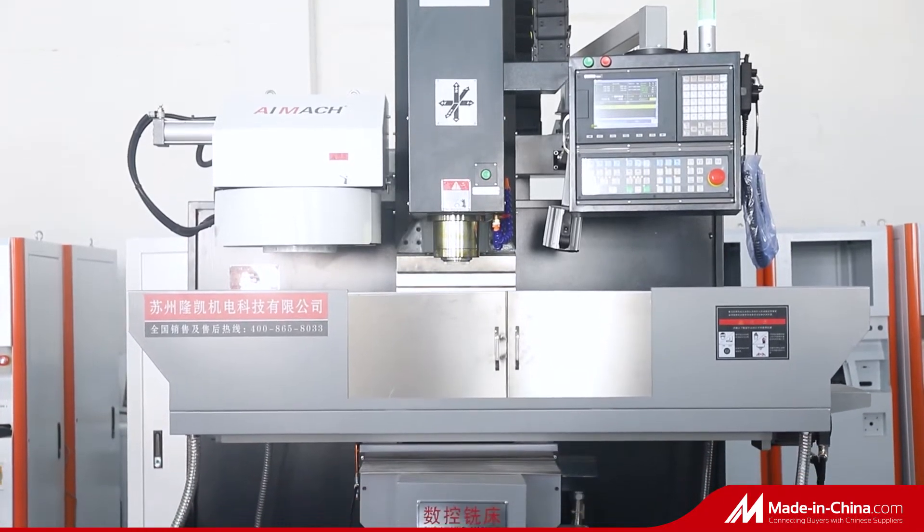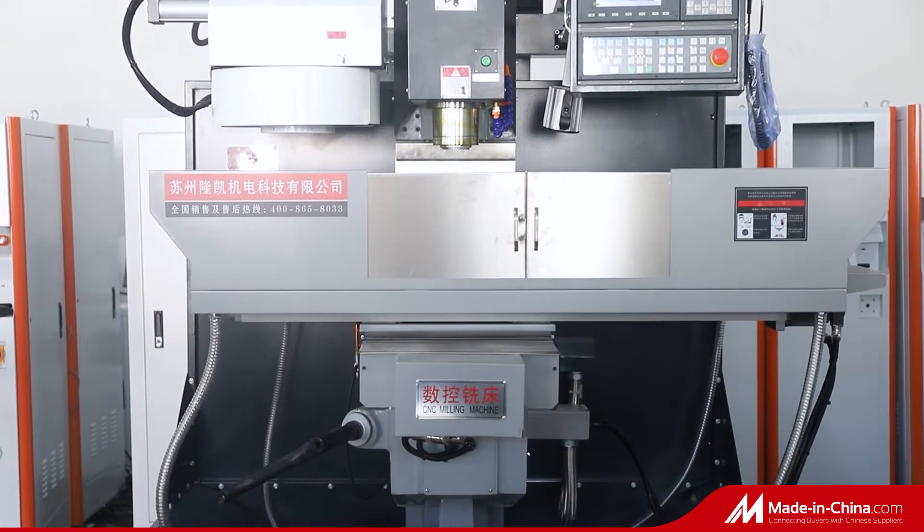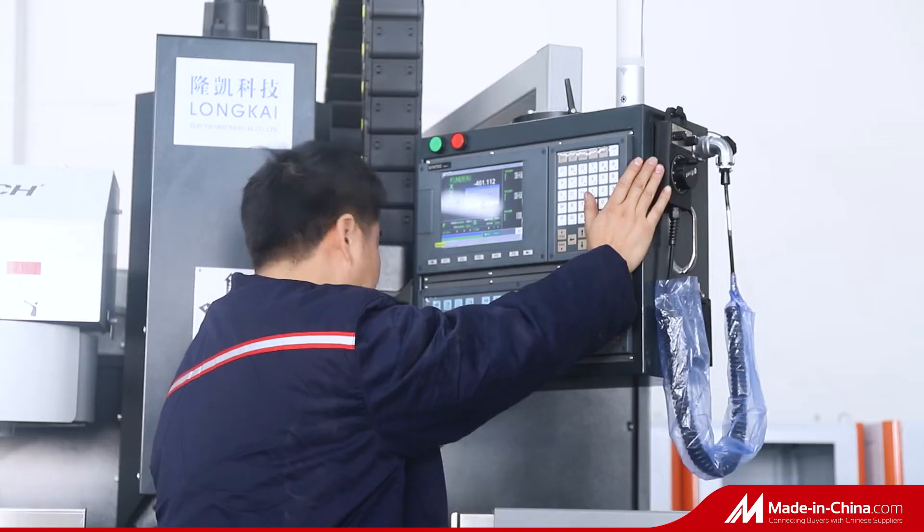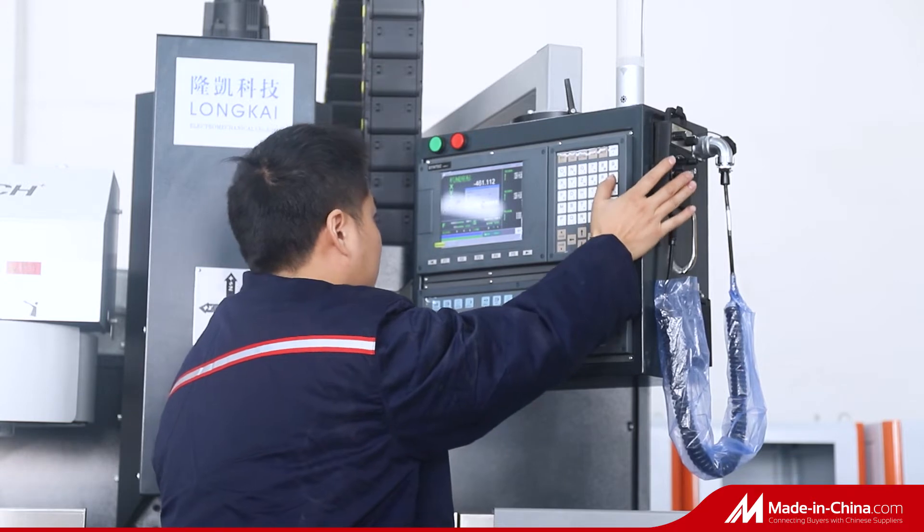Long-Kai CNC drilling and milling machine is mainly used for drilling, countersinking, chamfering, tapping, and light milling of rectangular pipe, plate, and structural parts.